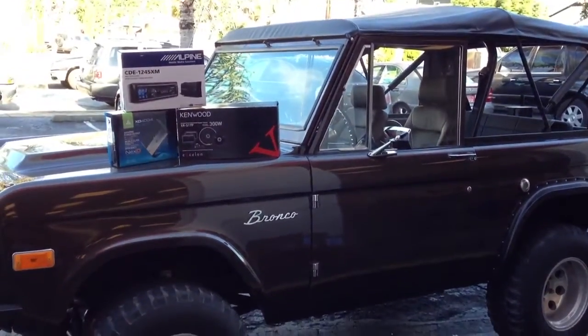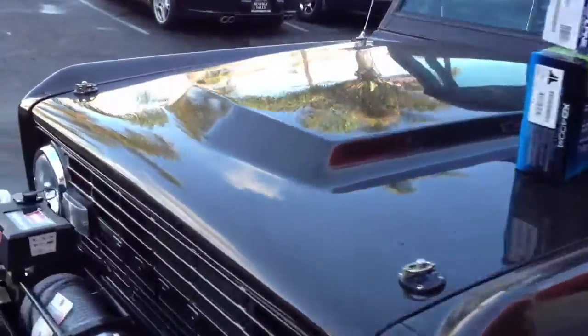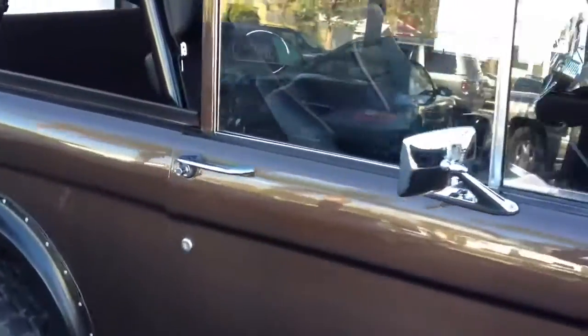Hey guys, this is Joe at Allen Edds Auto Sound. Just got done doing an audio system on an ASC Bronco by Jimmy and David. Just going to showcase to you a few neat things we did on this particular Bronco.